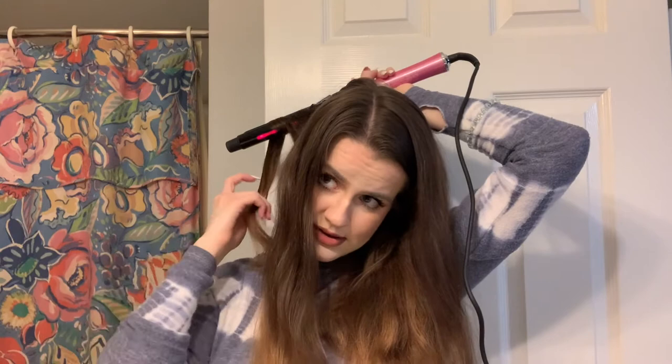I don't go all the way up to my root because I don't like a super tight curl — I like it almost more like a beachy wave. In order to kind of get that look, I start a little bit lower down. Let me show y'all so you can see this — this is how I usually do it with my wand, except I'm going to clamp the hair so y'all can see how to do it with the curling iron.